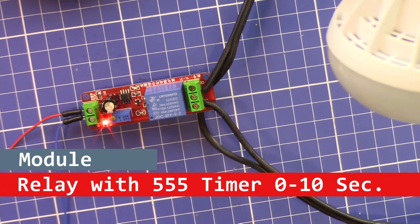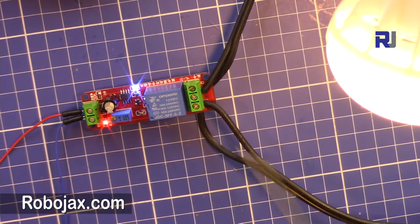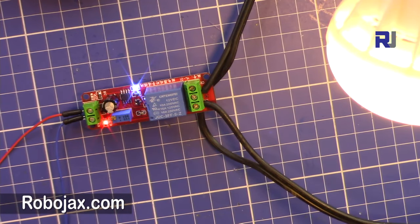Hi, welcome to a video tutorial from Robojax. In this video we are going to test and see this relay timer that connects or turns on an AC load between 0 to 10 seconds.